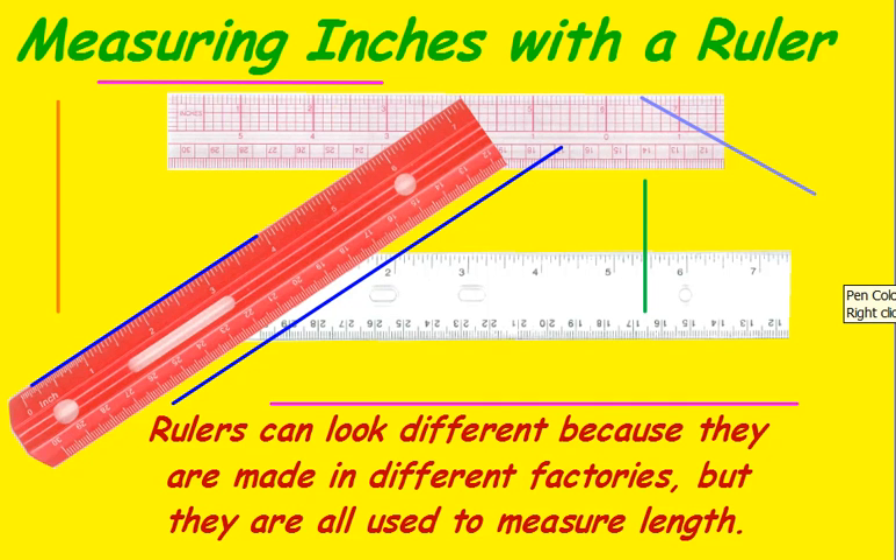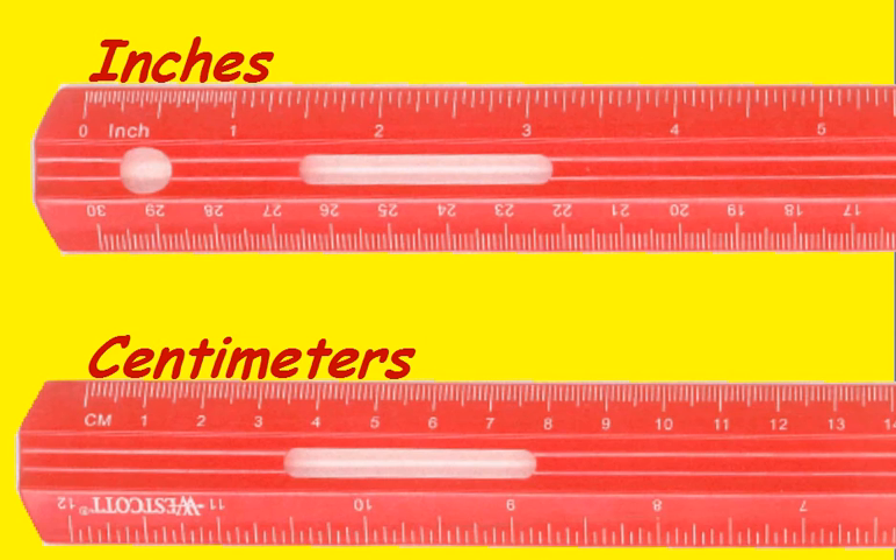Measuring Inches with a Ruler. Rulers may look different simply because they're made in different factories, but they are all used to measure length. Remember that you may have inches on one end of a ruler, but if you flip it around you'll have centimeters. So make sure you know which end you need.